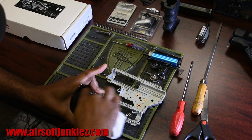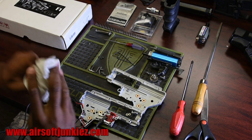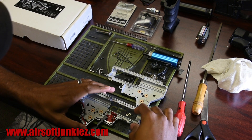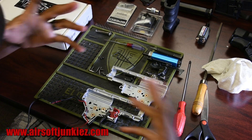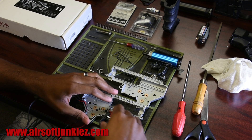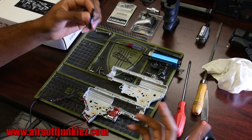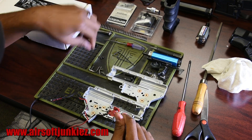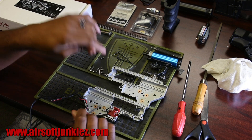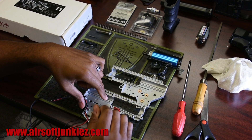Make sure you get all the grease and shims out of the gearbox so they don't clack around. Now we've got the old trigger box and trigger from the gearbox. Since we're going to do a speed trigger on this build, we'll pull this trigger out — you can keep it as a spare for another gun or in case you want to go back to a standard trigger. Set it to the side.